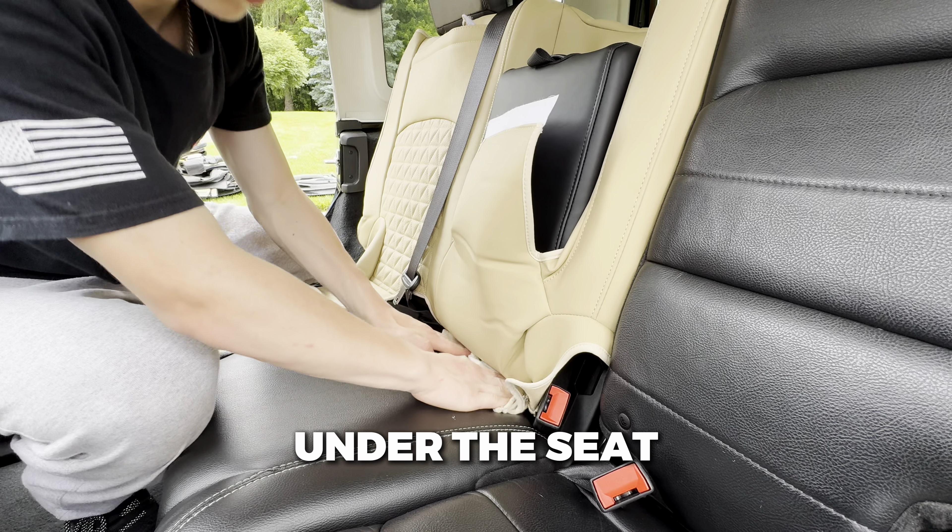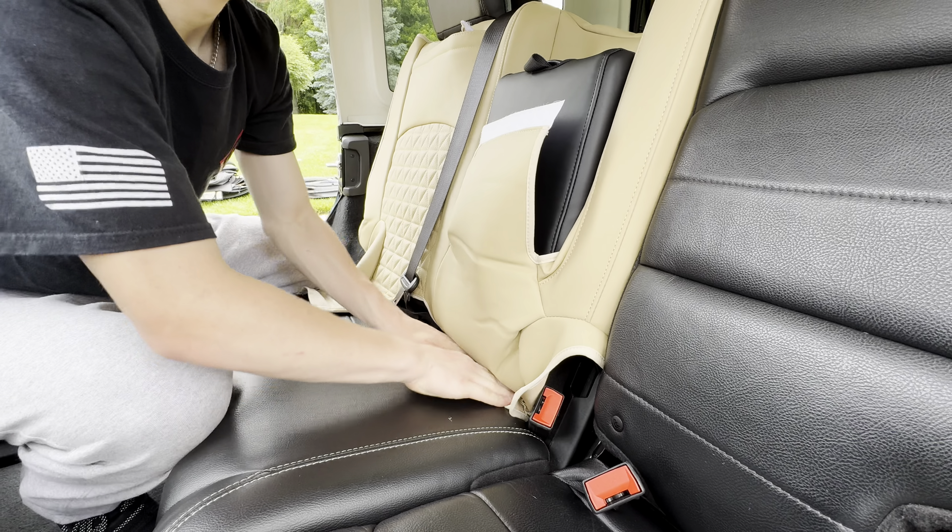Make sure to pull out the middle seat cup holder and then ensure everything is tight and snug. Then you can pull the strap through the headrest and velcro it to the top of the seat cover.